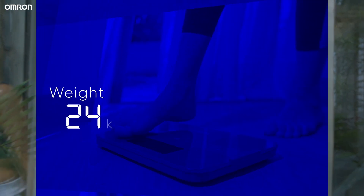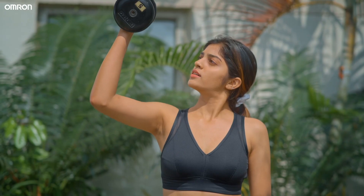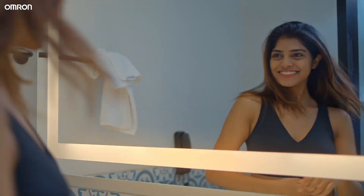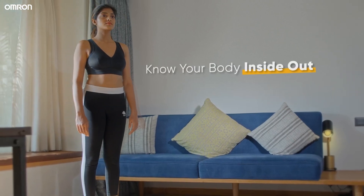Managing just your body weight doesn't mean you are fit. Body weight is just a mere number, and it does not describe what needs to be worked on exactly. The balance between fat and muscle is vital in your fitness journey, and that is why you need to use a body composition monitor to help you understand your body better.